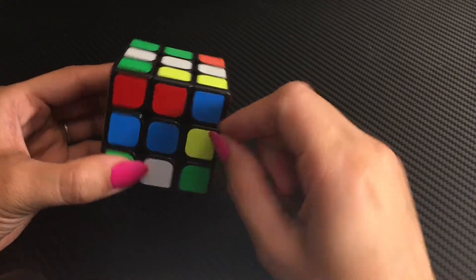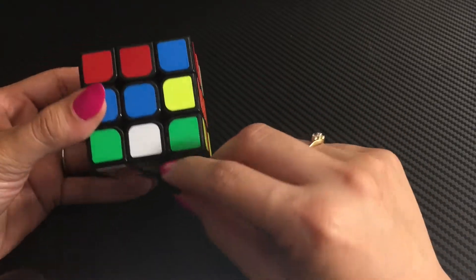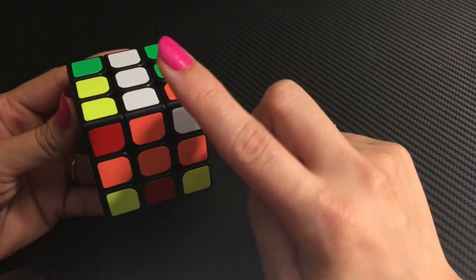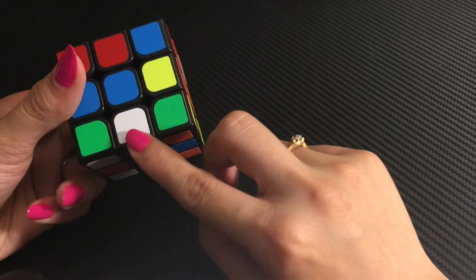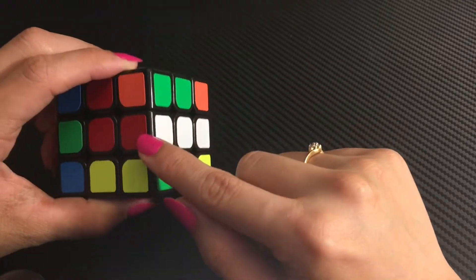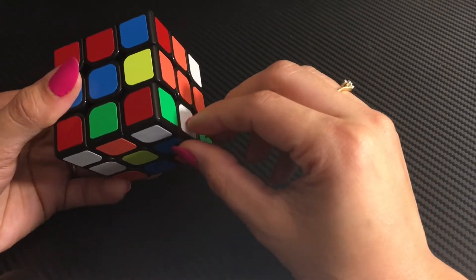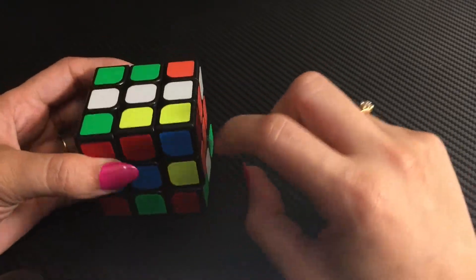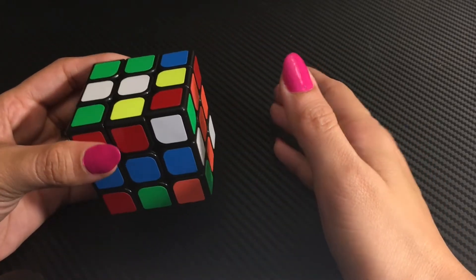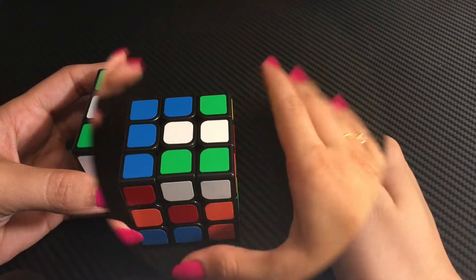If the edge piece is in the bottom third layer, the approach is the same. Take the edge piece away from the centerpiece to match the side color, then bring it up to match white with white. When two edges are already fixed, be careful not to disturb the solved part. You can move the fixed edge temporarily, bring the new piece up, and then restore the fixed edge back to its correct place.